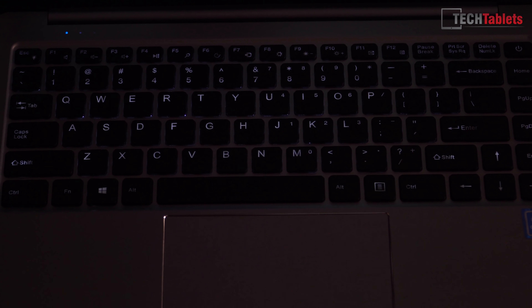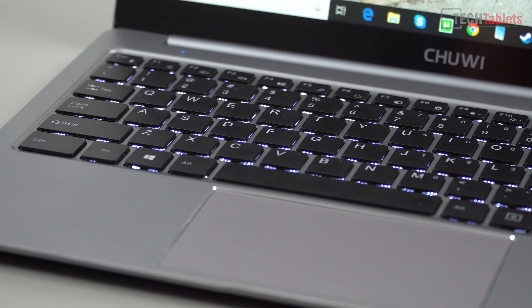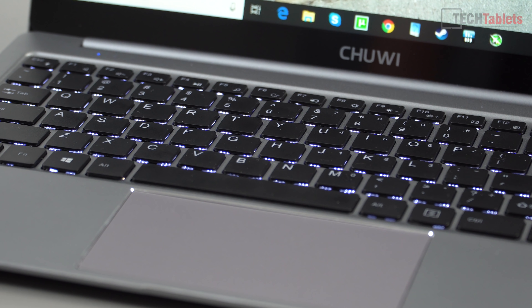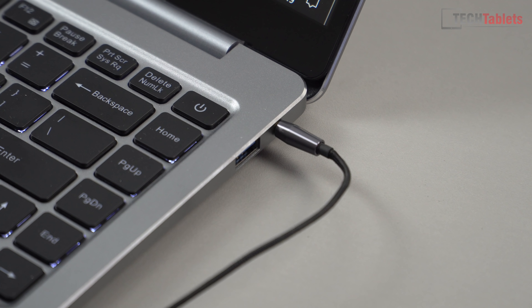The keyboard is backlit, but there's a little bit of light that comes through on the bottom depending on your viewing angle — which can be a bit blinding when using it late at night. Other than the space bar issue, it's an okay keyboard, very similar to the EasyBook 3 Pro. The 3.5mm headphone jack has a very clean and clear output. The speakers are a little better than the Lapbook SE's, but still not amazing.